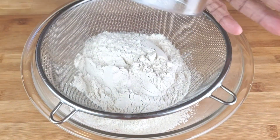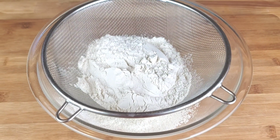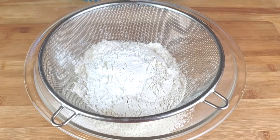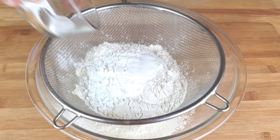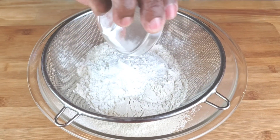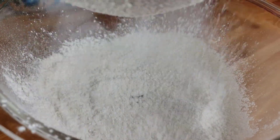In a medium bowl, sift together the flour, cornstarch, salt, baking soda, and baking powder. Once done, set aside.